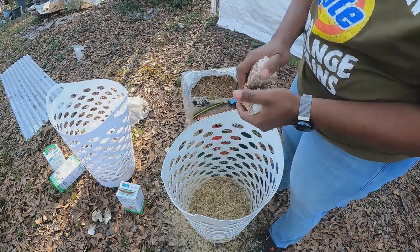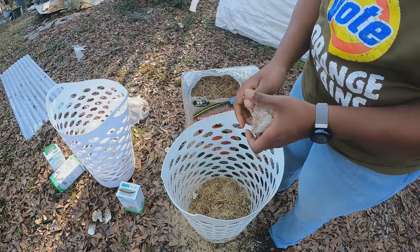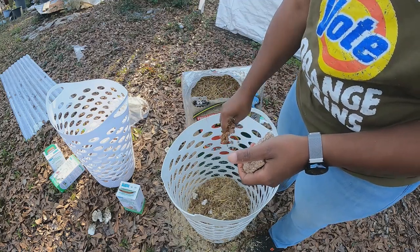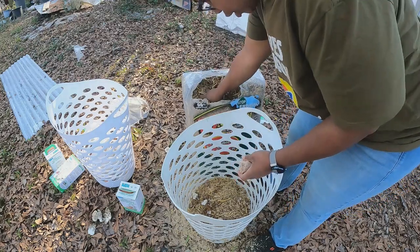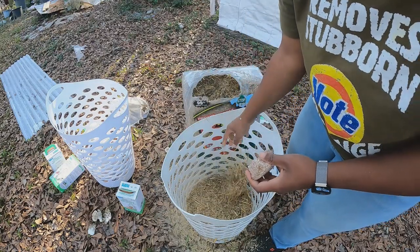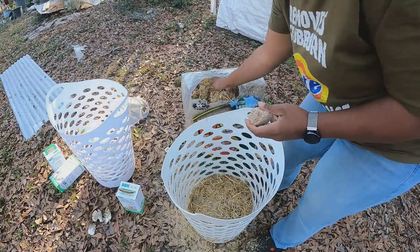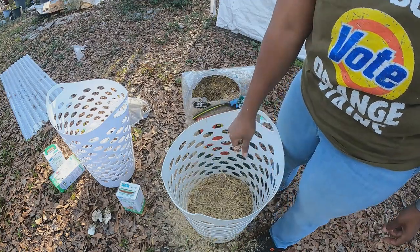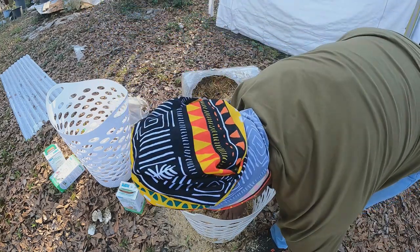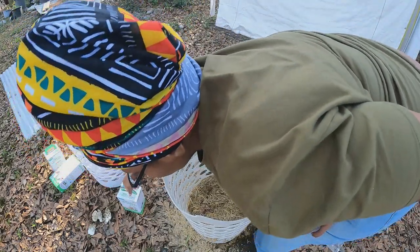I've tried to grow shiitakes on other things — I can get the mycelium to grow on sawdust and leaves, but it never fruited. That's why I'm gonna do oyster mushrooms like this, because oyster mushrooms are such an aggressive mushroom that they will grow on pretty much anything. I bought two of these bales but I don't think I need two — I probably could have gotten away with one. But anyway, let's rip open this other one.